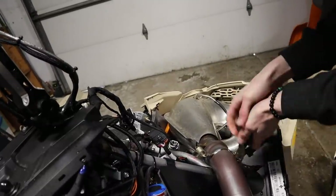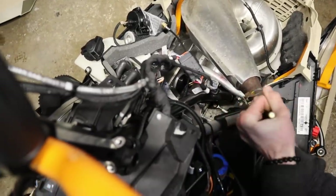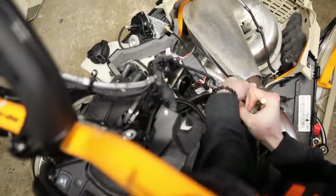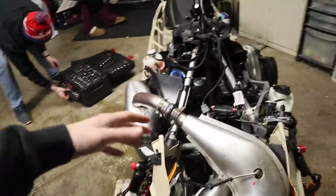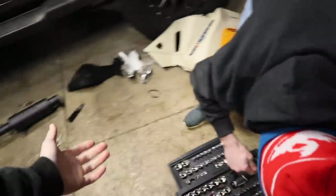Buddy doesn't even have the proper tools to do the job. I do have a spring puller, I just don't know where it's at. That's ghetto. For anyone that asks why we don't do install videos — this is why, because we don't know what we're doing. But if you guys like watching us struggle, we'll do more.